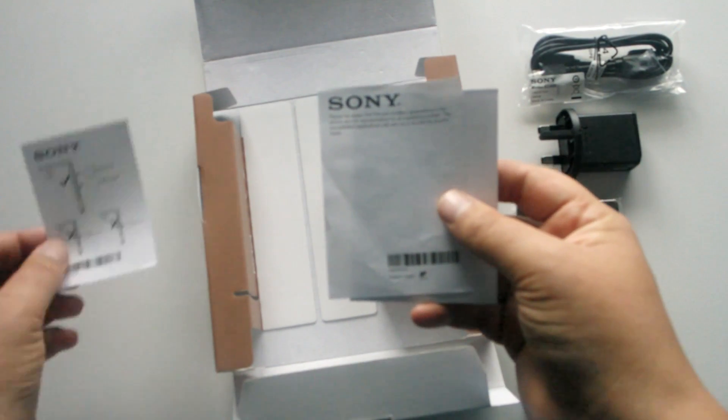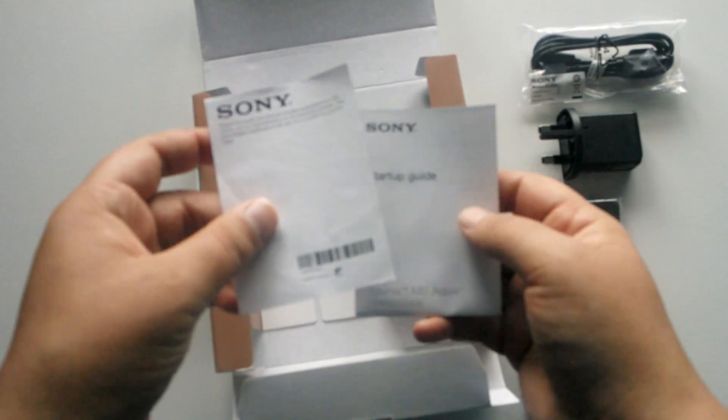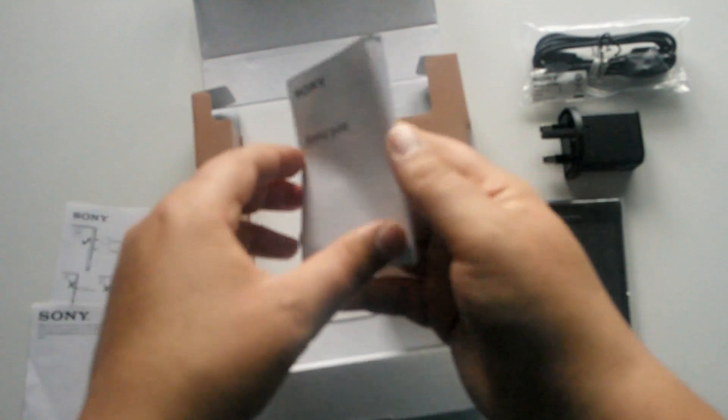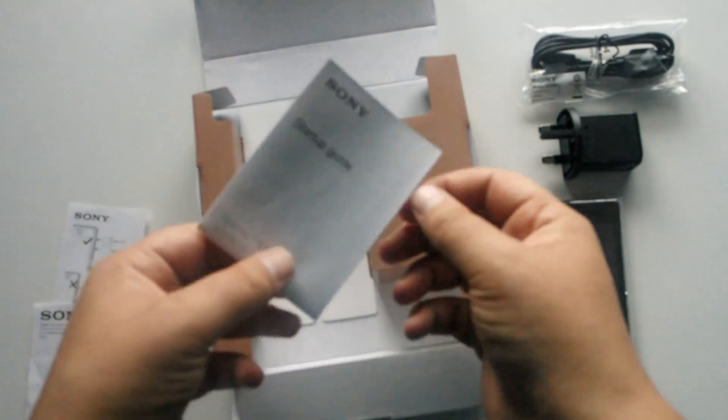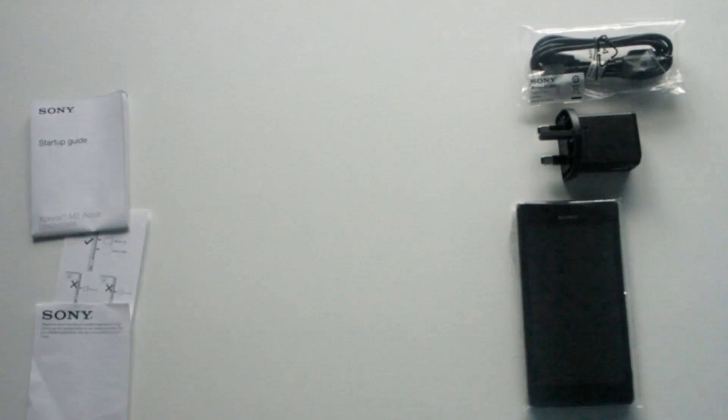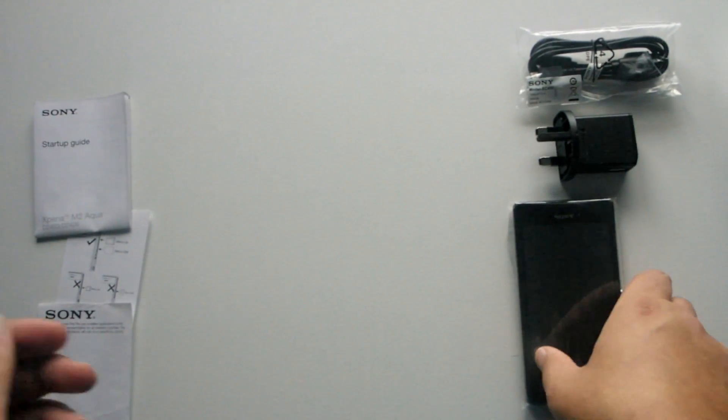You've also got some product info covering how to insert your SD card and SIM card, safety information, details about applications already on the phone, warranty, and a little how-to guide. We don't really need to go through all that though — we're just going to jump straight in.